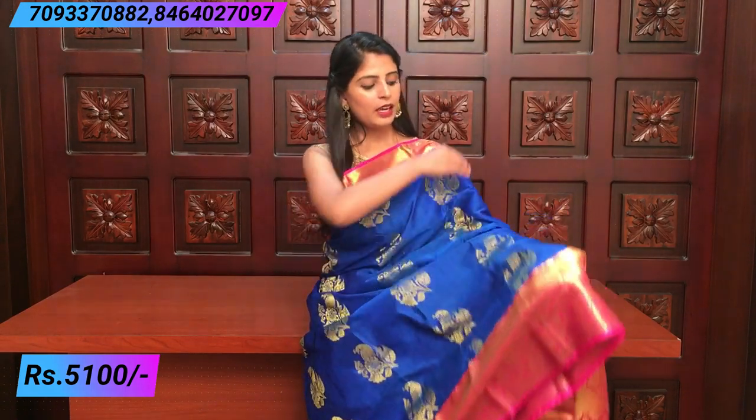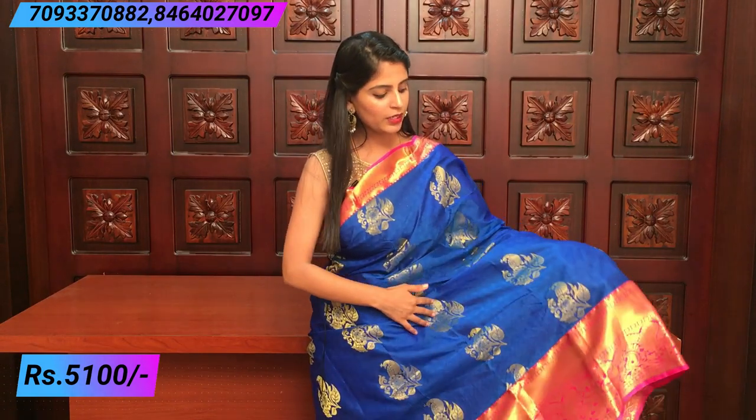And I am going to show the first saree — nice color combination, blue and pink color combination. The upper saree has a 2-inch border with golden weaving. The lower part has an 8-inch border with peacock weaving. Just kadi border style and temple border style. Beautiful borders with peacock and rose petal weaving.